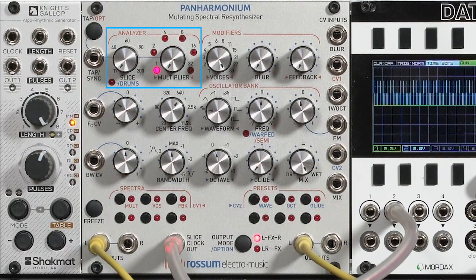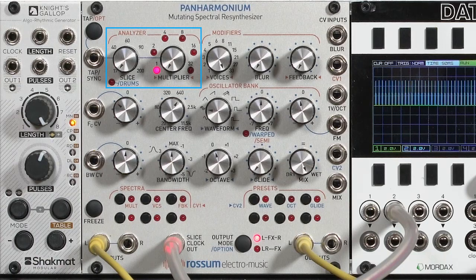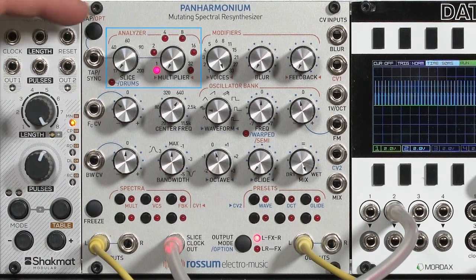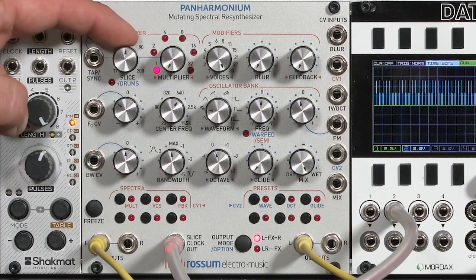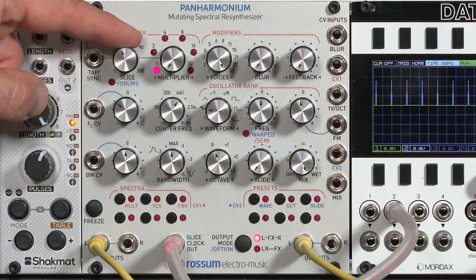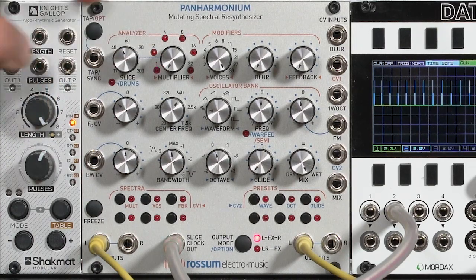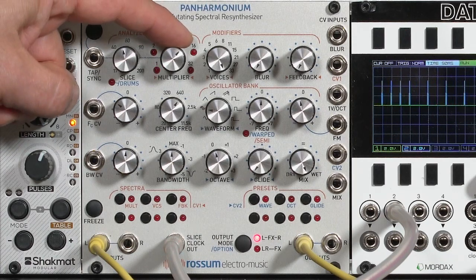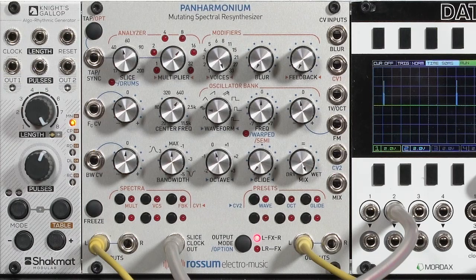The analyzer section decides how often it's sampling the frequency content of the input. The fastest is every 17 milliseconds, but you can slow down from there, either by using this control or by further modifying it with this multiplier, which slows it down even more. You get something really quite spacey by slowing down the input analysis section.